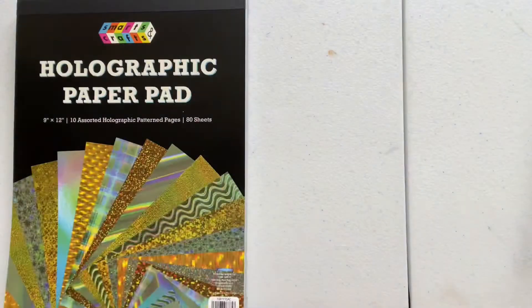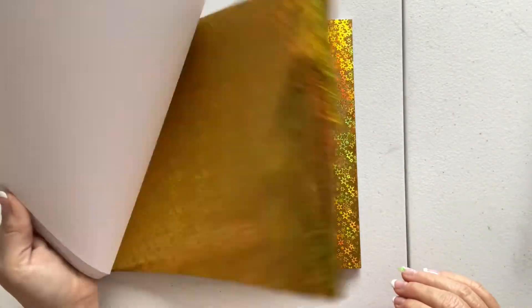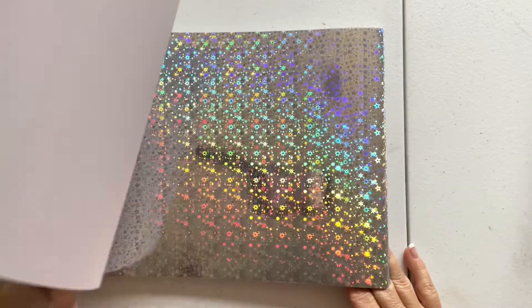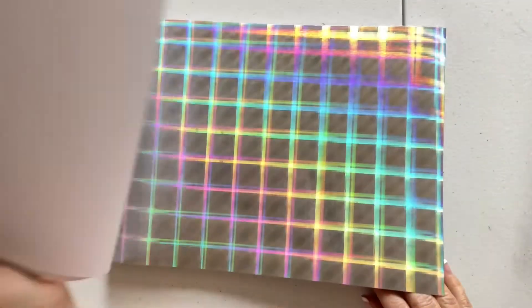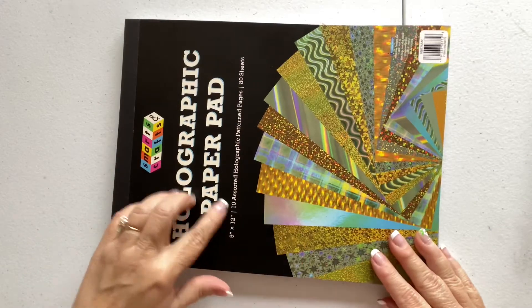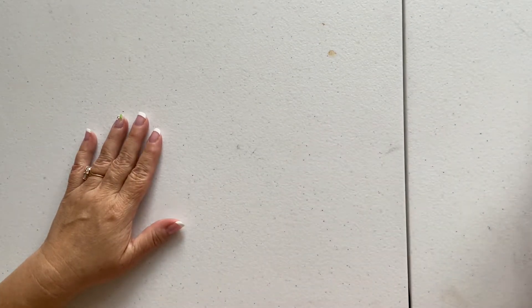And then of course the holographic — I couldn't resist. I love the stars. Silver — I love this silver holographic. It reflects rainbows; that one will make your eyes cross. Then one with squares — that one really makes your eyes cross. There are 10 different patterns, 80 sheets total, also $8.97.